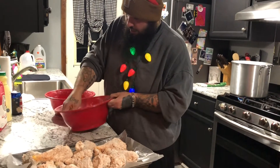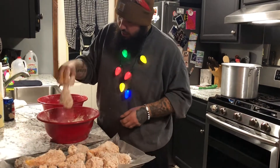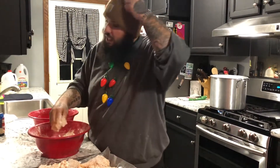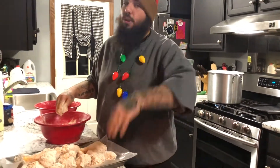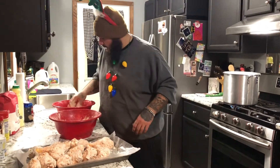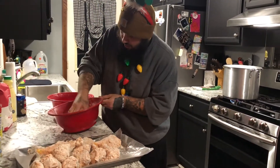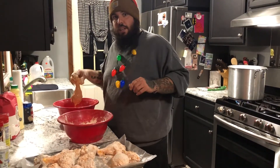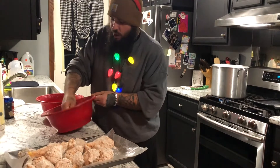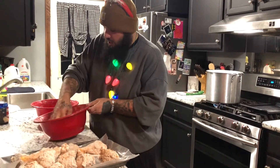Now that we have our chicken coated, drain the excess off. We're gonna take our drumsticks — even though they're looking great, you don't have to do this next part, but I like to: we're gonna go back into a dredge and do a second coat of flour. Don't be chicken — it's okay to double dip your chicken. This is going to give you that extra crispy skin.